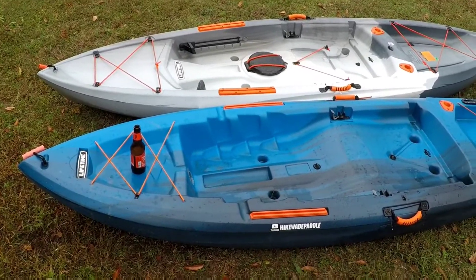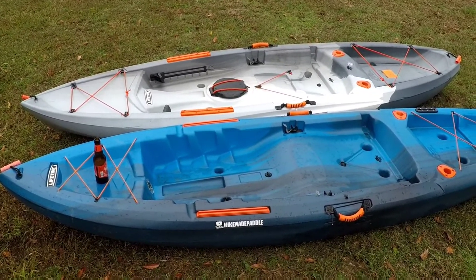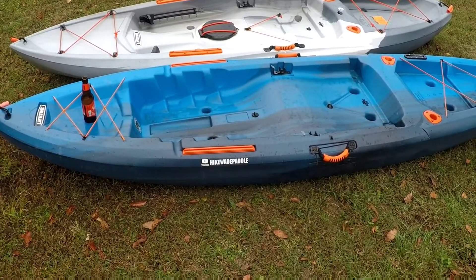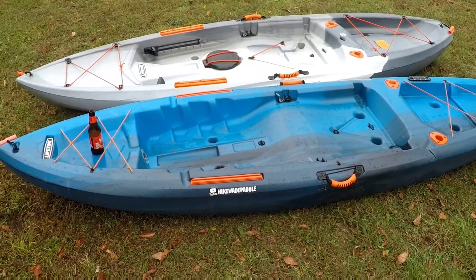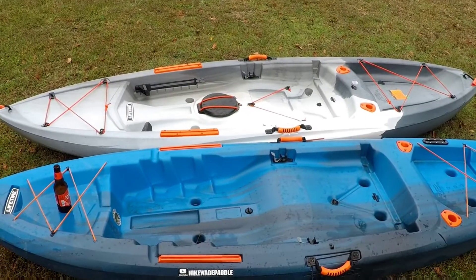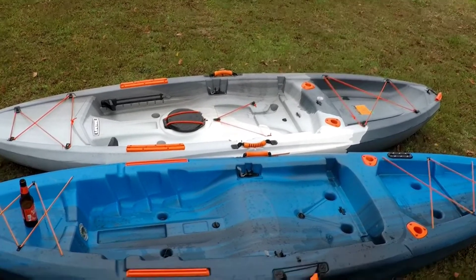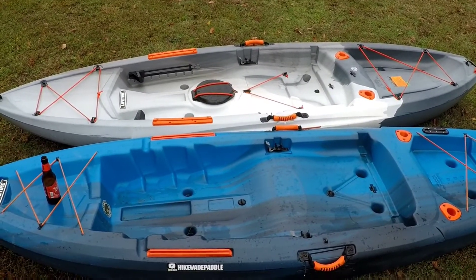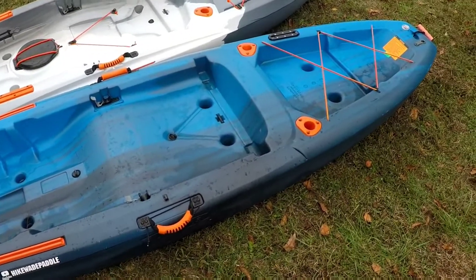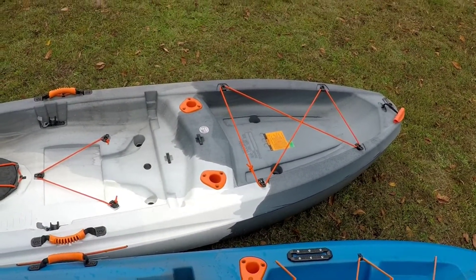We're going to be looking at the top side of these kayaks first. The kayak in the back is the Tamarack Pro — it is 10 foot 3 inches, whereas the Teton here in front is 10 foot even. The Teton is 30 and a half inches wide and the Tamarack Pro is 31 inches wide. So you've got a three inch longer, half inch wider kayak in the Tamarack Pro and consequently you get 25 pounds more capacity — the Teton being 275 pounds and the Tamarack being 300 pounds.